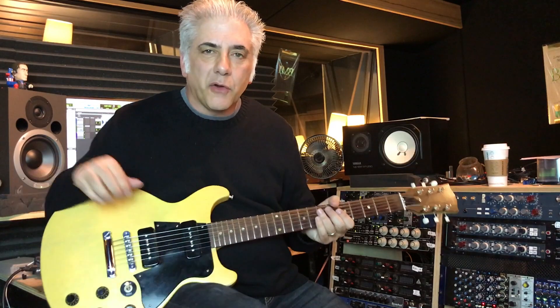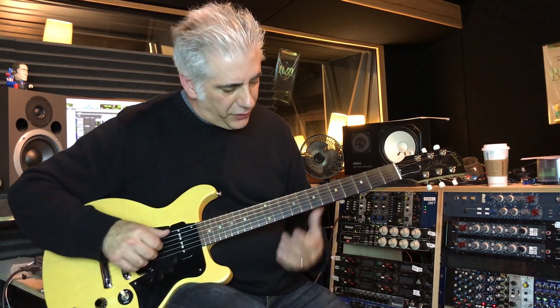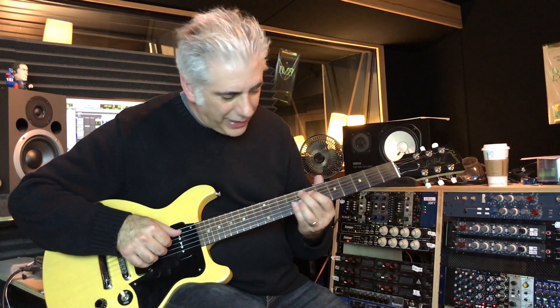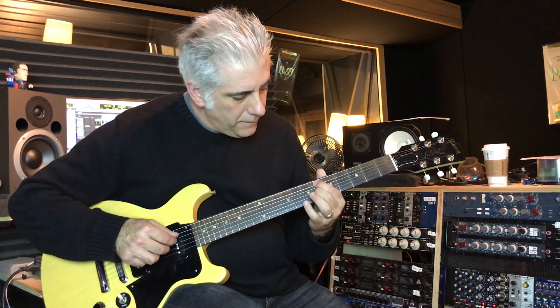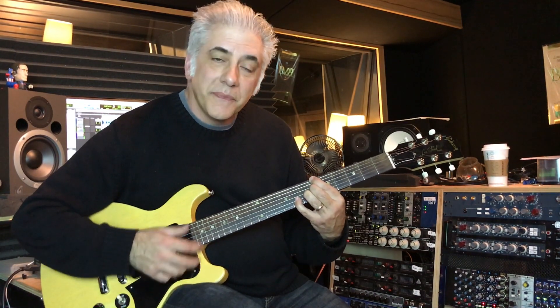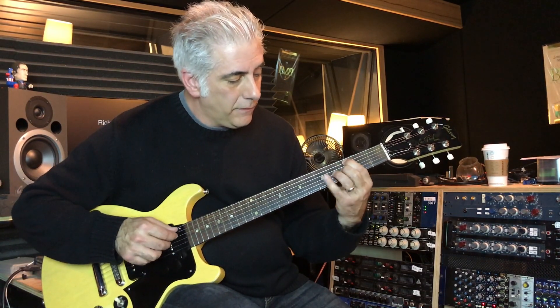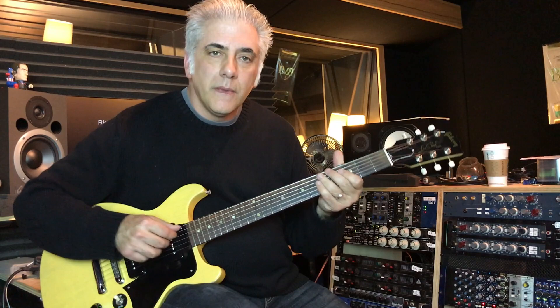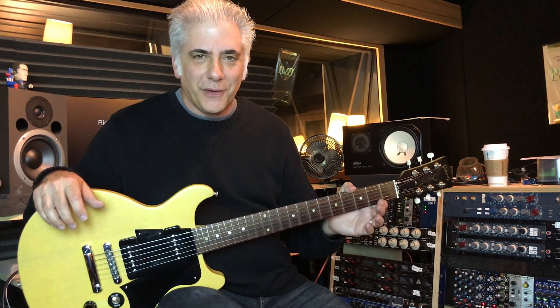That's a great turnaround tag, and obviously you can play that in any key. If you did it up here in B-flat — if you're in the key of B-flat — it's actually easier because up higher the frets are closer together.